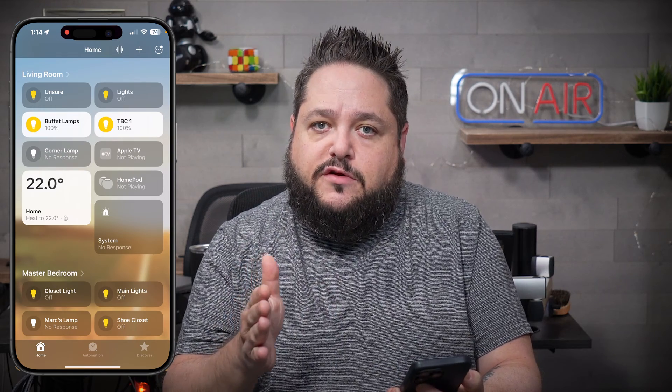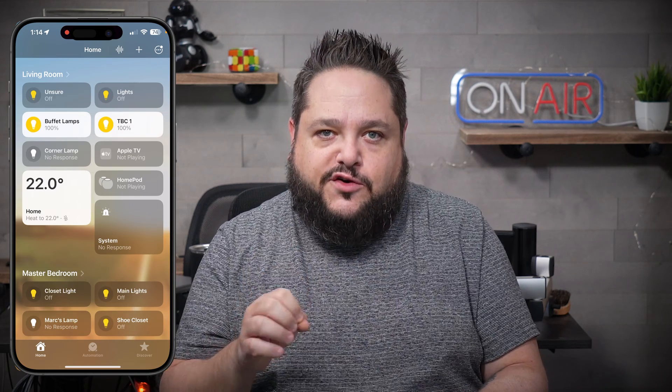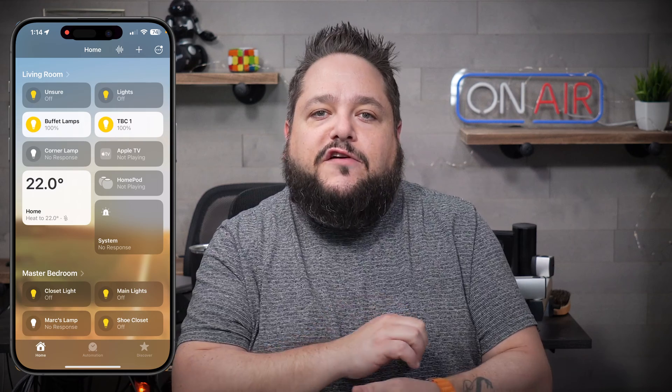Let's talk about timers. Why do you want timers? Well, if you have kids like mine, they do not know how to turn off a light switch. They leave a washroom, they leave a room, and the lights are on in my entire house. So naturally, how do you solve that problem? Because your kids sure aren't going to change. Timers.